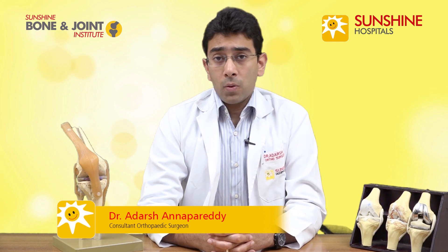Today I'd like to talk to you about the knee joint, arthritis of the knee joint, and total knee replacements as well as partial knee replacement. The knee joint is one of the most important joints in the body because the whole body weight is taken by the knee joint.